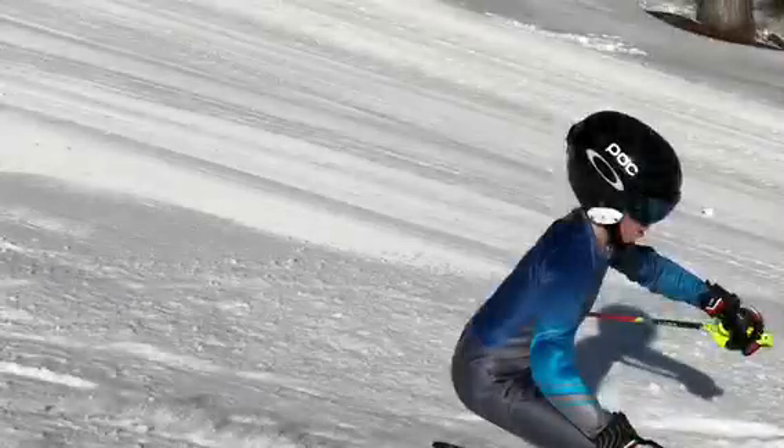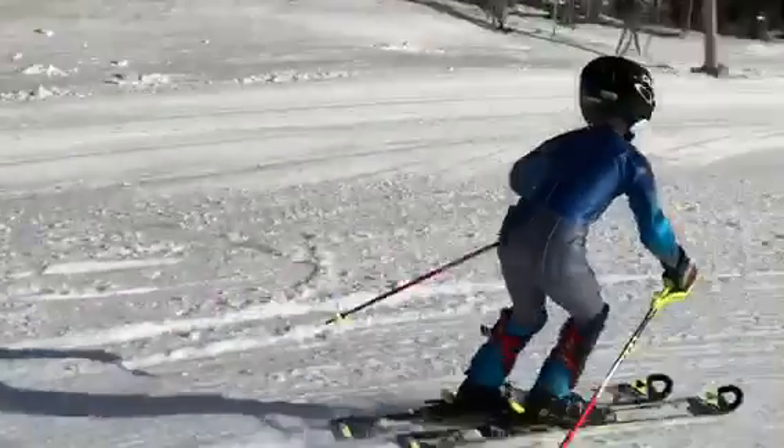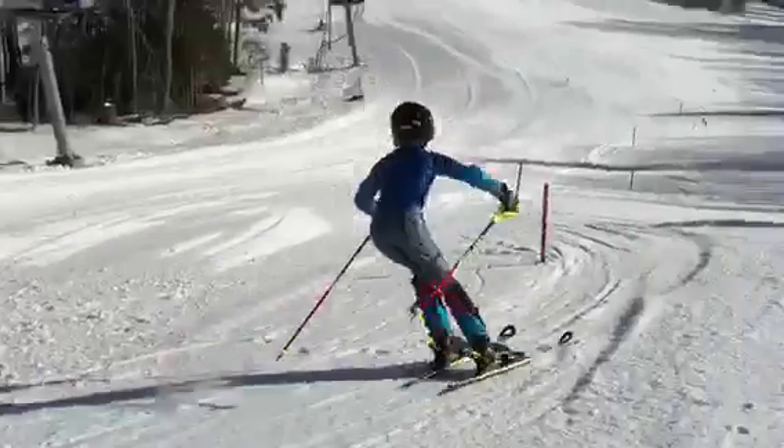I can't really see your feet but it certainly looks like you're in the back seat there. Move forward a little bit — that's better.